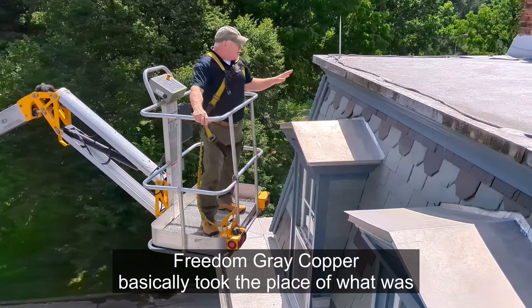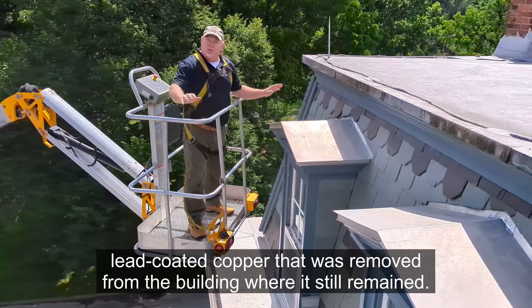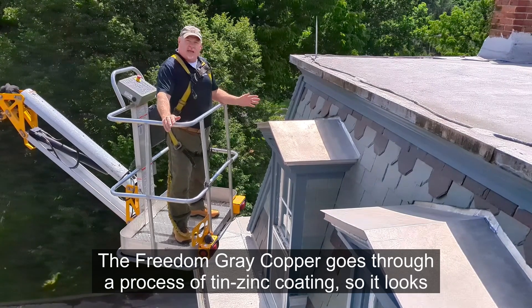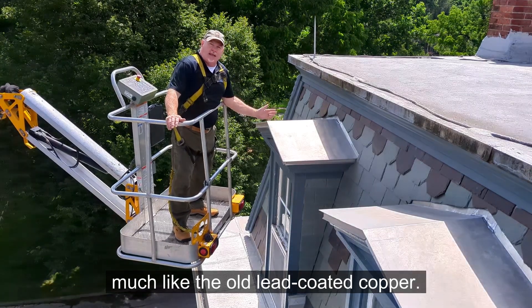Freedom Grey copper basically took the place of lead-coated copper that was removed from the building where it still remained. The Freedom Grey copper goes through a process of tin and zinc coating, so it looks much like the old lead-coated copper.